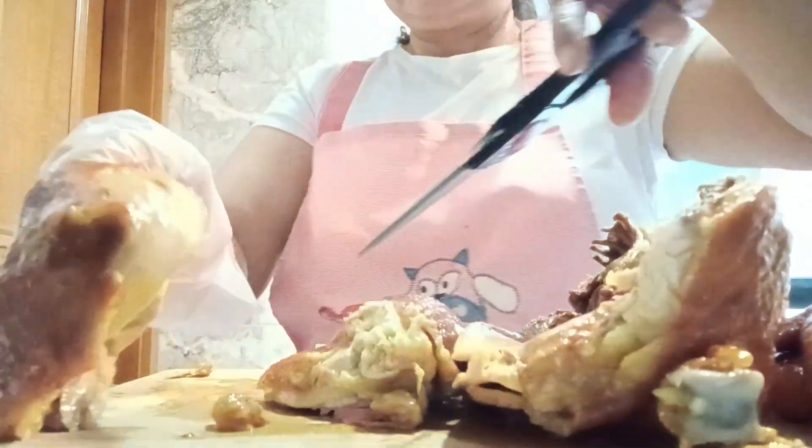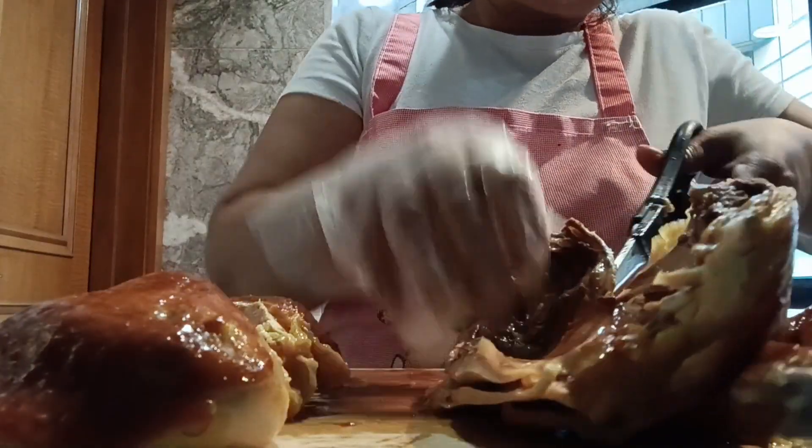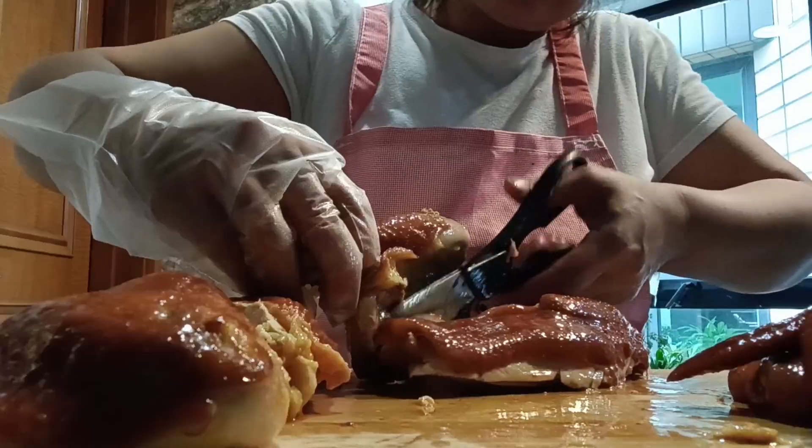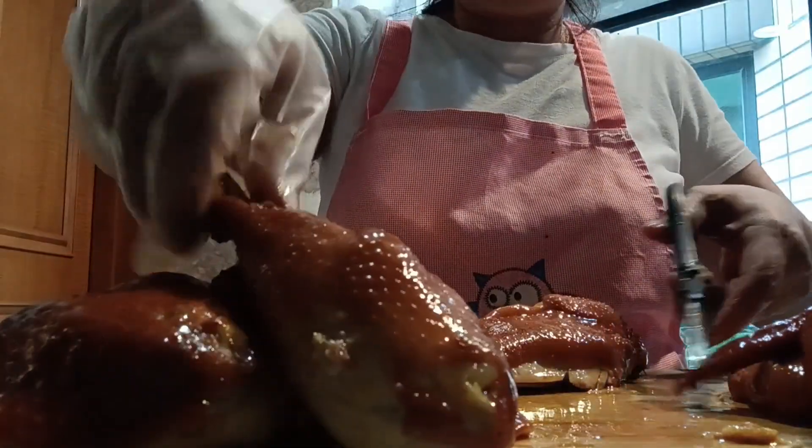The sauce from the steaming — we need to keep it because we need to do something with it after we cut the chicken. I will show you how after this.